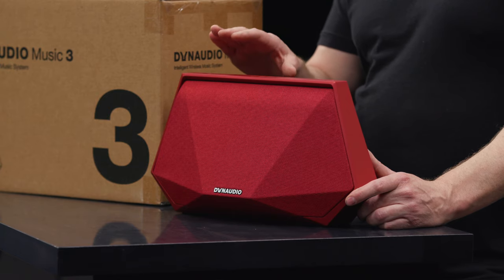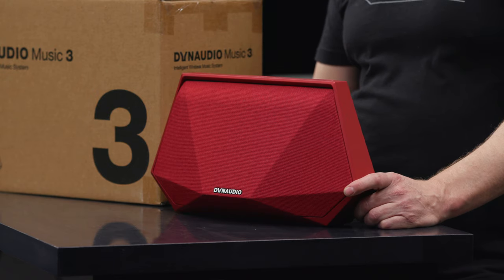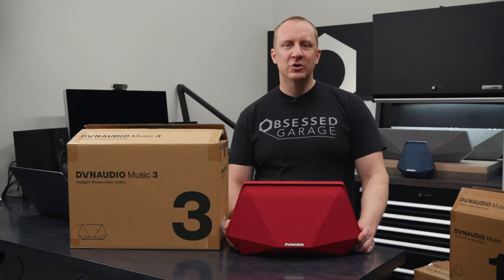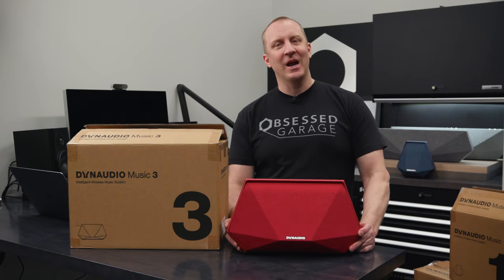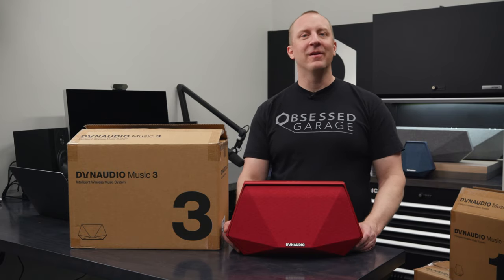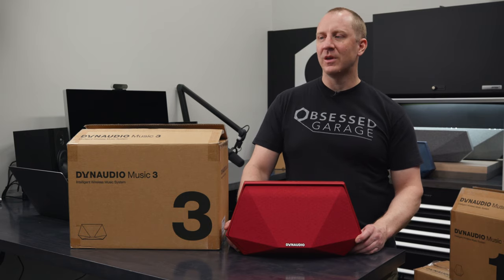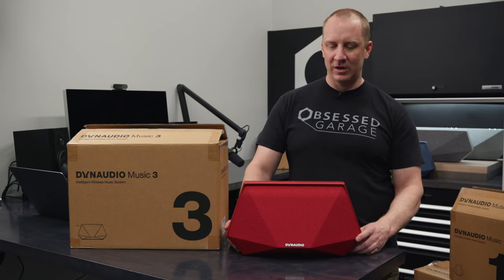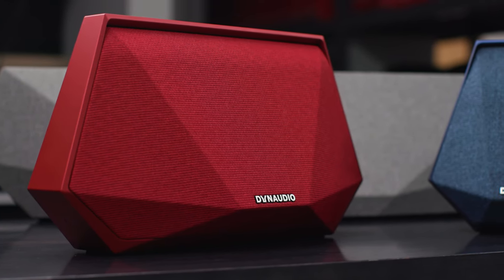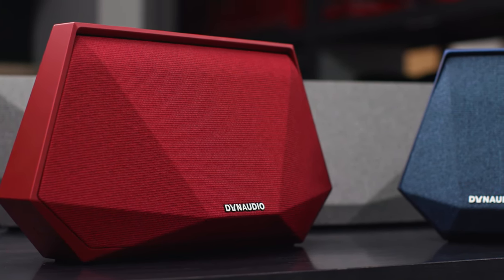The 3, because of its added portability, means that I can use it all over the place. I can take it in the garage, I can put it in the kitchen. I use this thing all the time in the shower. I'm listening to the Joe Rogan Experience or just want to carry it around and have some music somewhere. You can take it outside if you're working in the yard. That's the cool part about the 3 that the 5 and 7 don't provide.